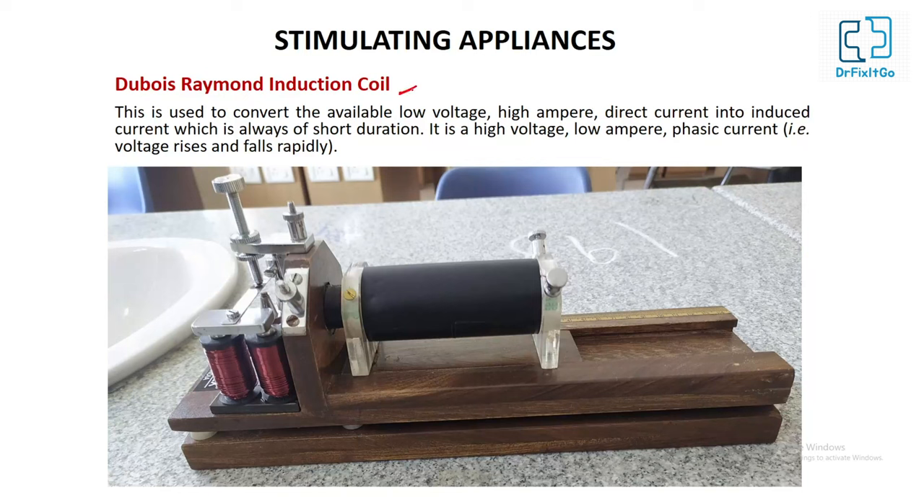Du Bois-Raymond induction coil is used to convert available low-voltage, high-ampere direct current into induced current, which is always of short duration. It produces high-voltage, low-ampere, phasic current. Phasic current means the voltage rises and falls rapidly.